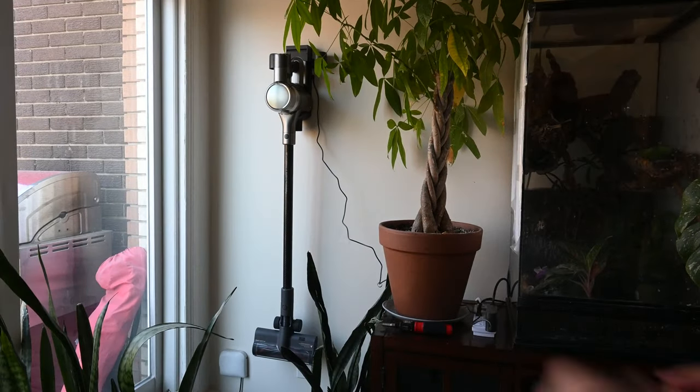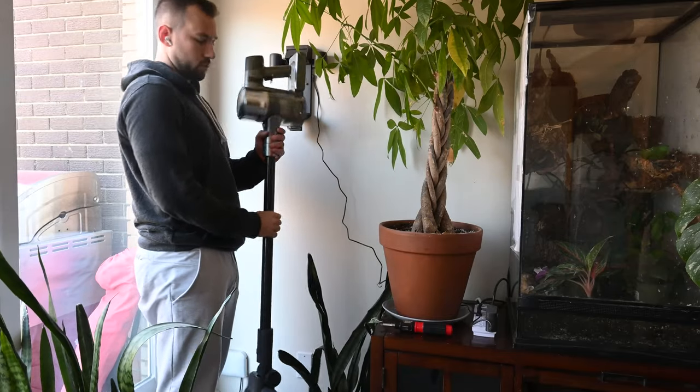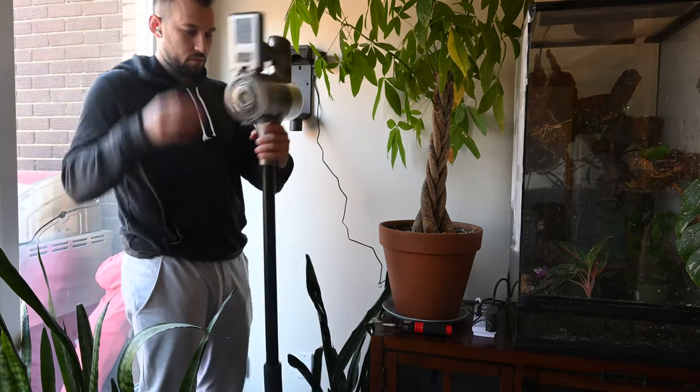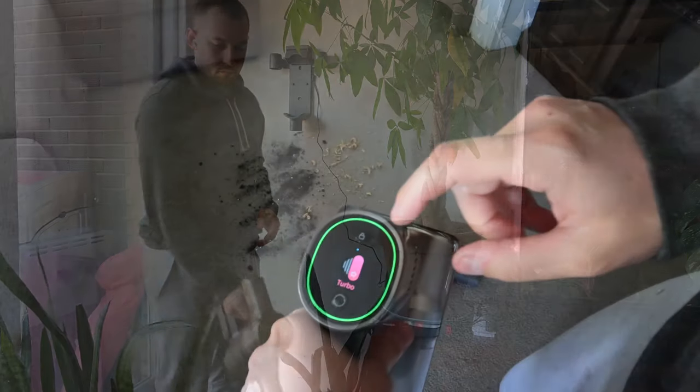It easily slips in and out of this charger, so don't worry — it's not super heavy. It's actually a very light vacuum. You can hold it with one hand or two, and you don't have to be particularly strong. It is pretty light.